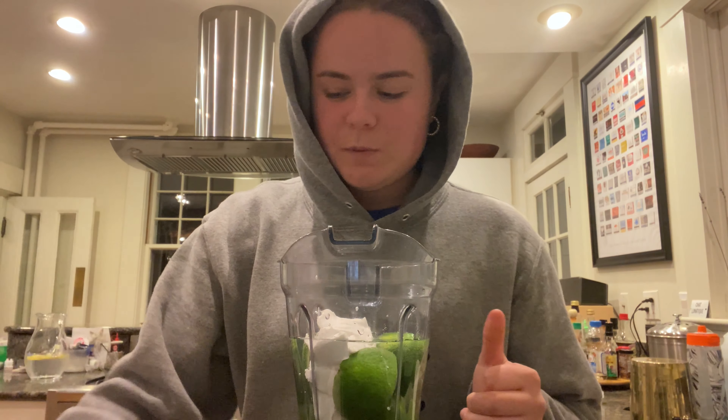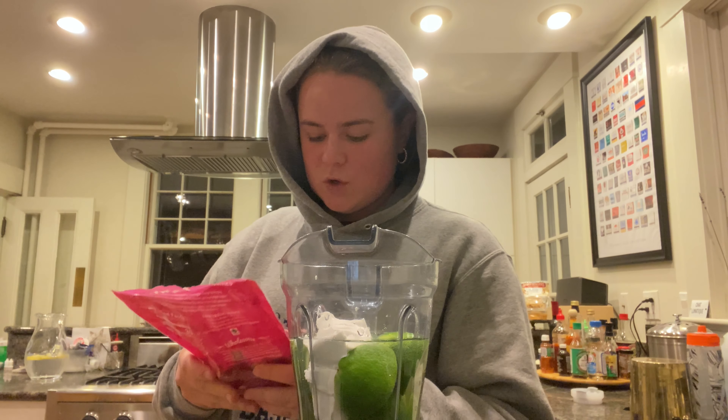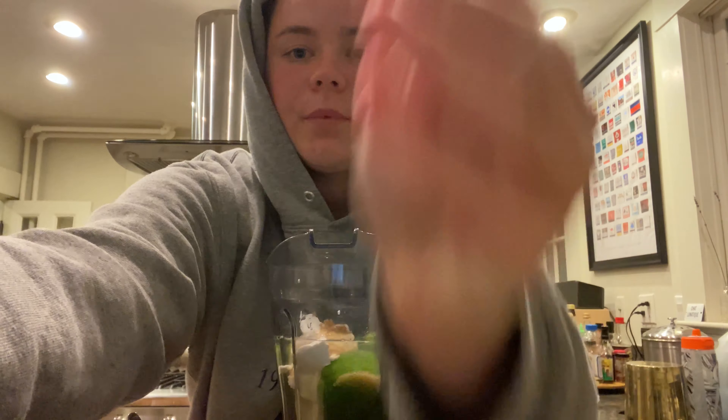In addition to the condensed milk substitute, you're supposed to use white cane sugar, but instead I'm using this organic fair trade light brown sugar. The video cut out but I did a couple spoonfuls of that into my blender.